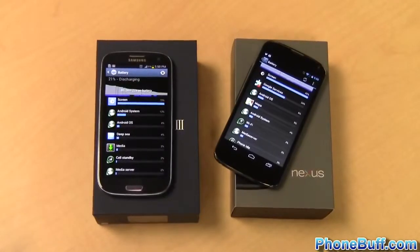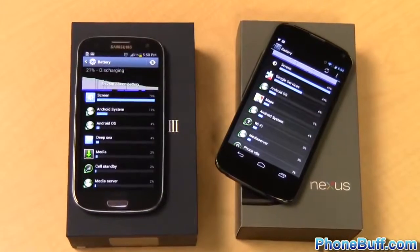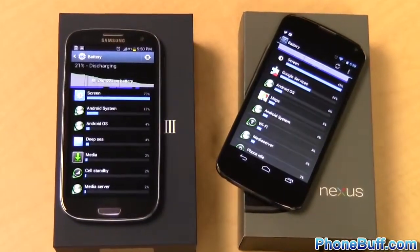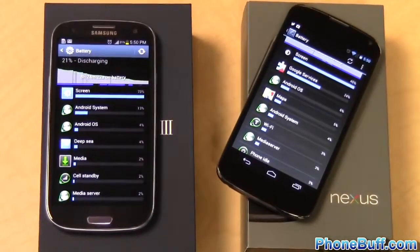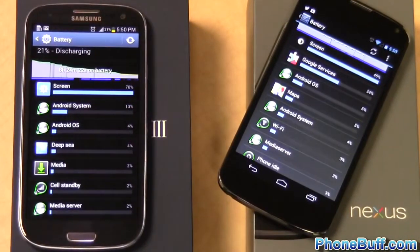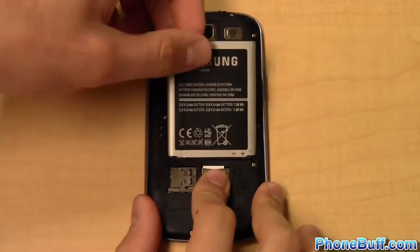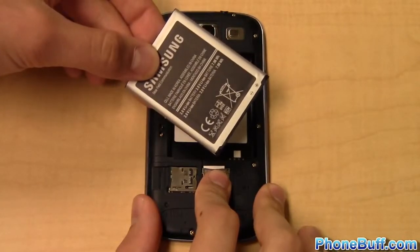How about battery life? Both phones have 2100 milliamp batteries and everything else being equal they should perform about the same, but the thing is everything else isn't equal. With its energy efficient screen along with Samsung's kernel optimizations the Galaxy S3 lasts about 7-8% longer than the Nexus 4 on an average day's use. On top of that the Galaxy S3's battery is removable giving it the clear advantage in this category.